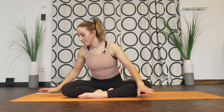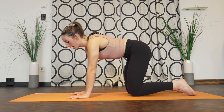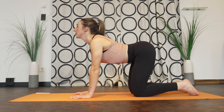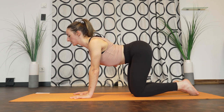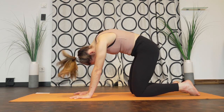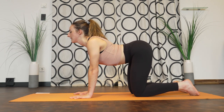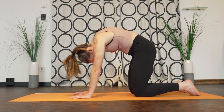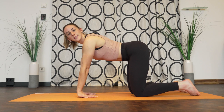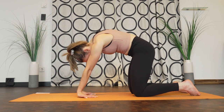From here we're going to move into tabletop, so however you want to get there. Come into tabletop, we're just going to take some cat-cow. Inhale, drop your stomach, look forward, tailbone up and back, arch through your spine. Exhale, push through your hands and round through your spine. Take a couple more. You have an option here to flip your hands — you get a bit of a stretch through your wrists as well.